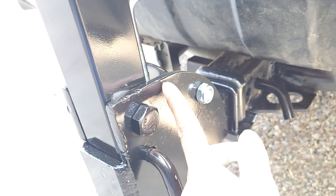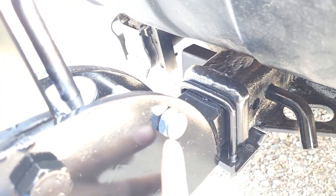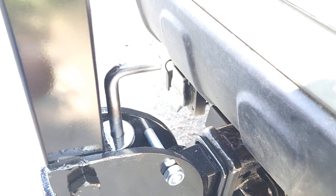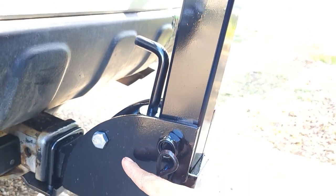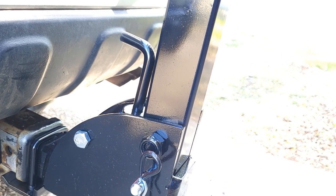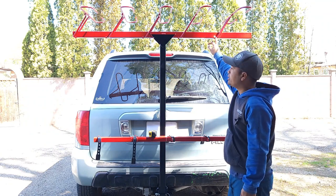That arc piece acts as a stopper — when I lean the rack down, the stopper engages and I put a pin there, making it really solid. I'm planning to add a hydraulic damper assist here, but I'm still looking for the right one. If you know where I can get a hydraulic damper, let me know in the comments. I hope this helps you on your next project — good luck!